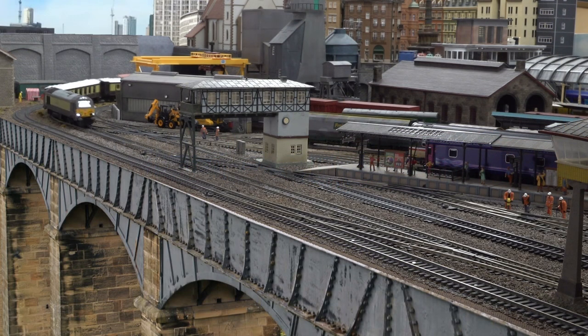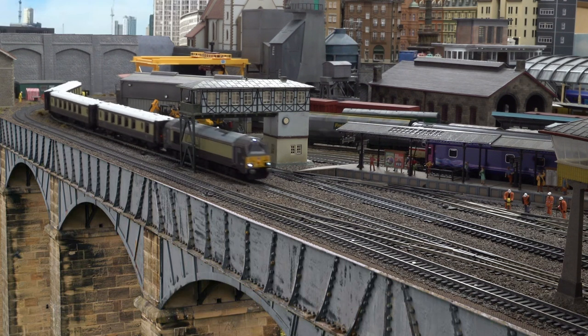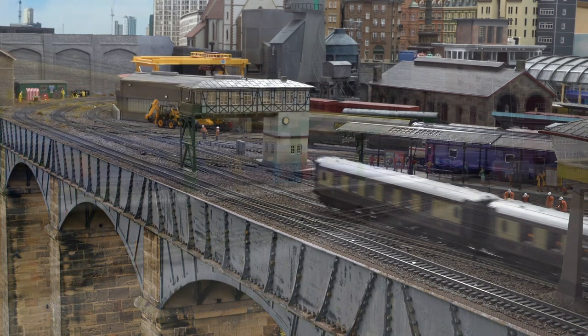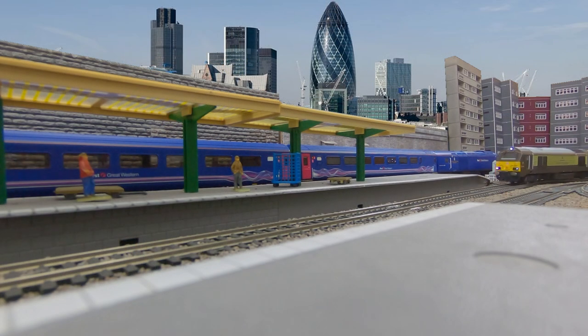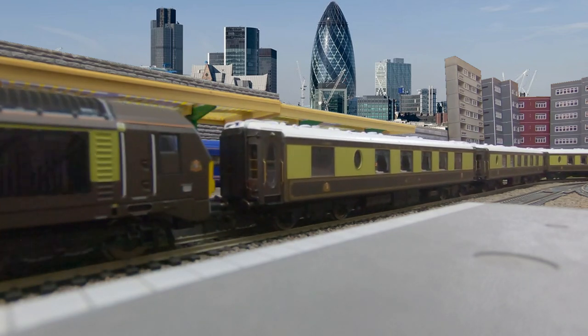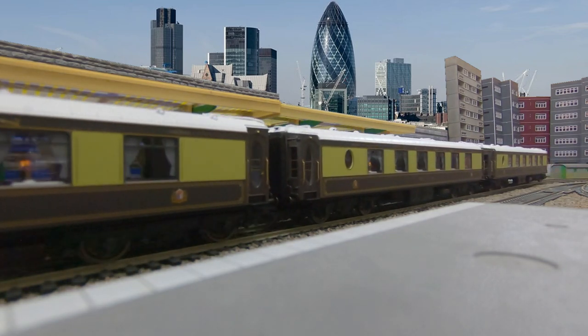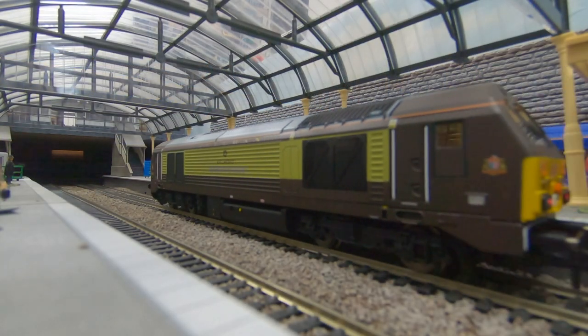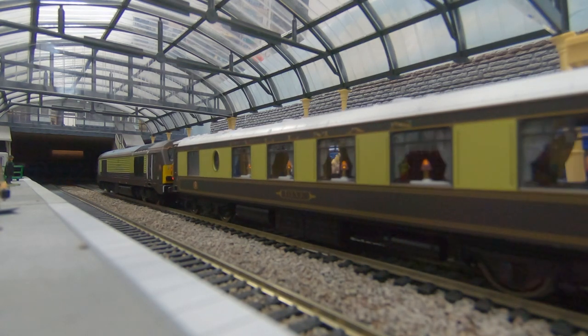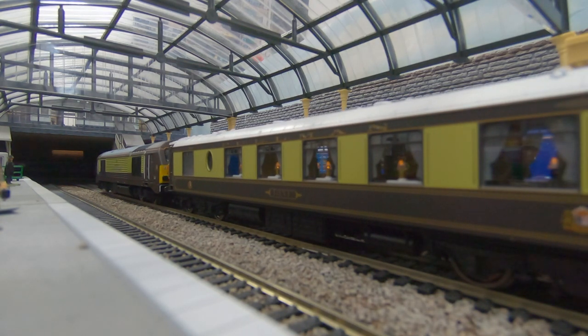We're picking it up here to kind of the prototypical top speed and we'll slow down and bring her to a halt. A very satisfactory running experience. It would certainly be nice to build out this rake with a few additional coaches, and you could also add some brakes onto this — a Mark 1 brake would be good to go with that as well.